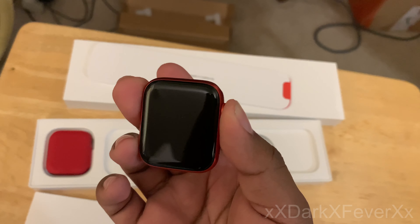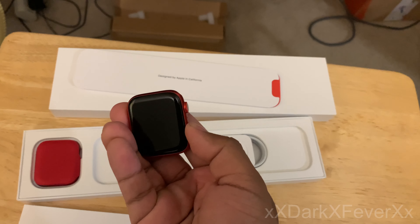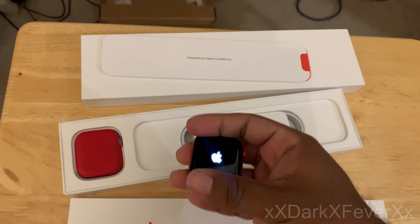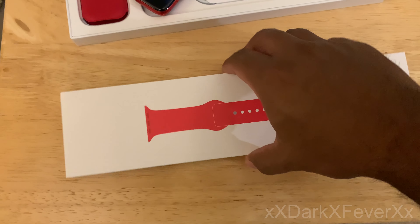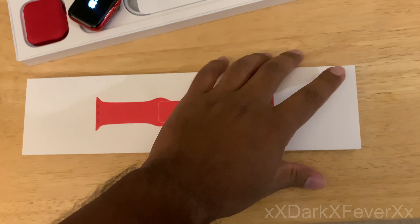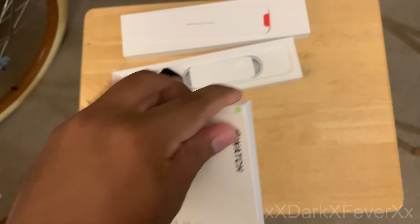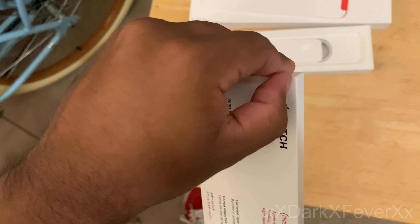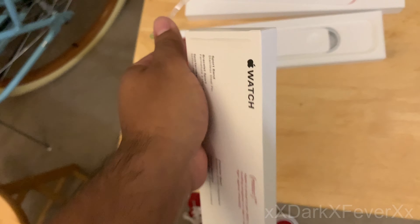The only difference you're really going to be able to tell is obviously by the new colors and by the new sensors on the back. Let's go ahead and turn it on, see if it has any juice — of course it's got some. Let's check out the new red sport band. I'm not sure if it's new, it's new to me. I don't know if they've always had this red sport band or if it's only new to the Product Red.